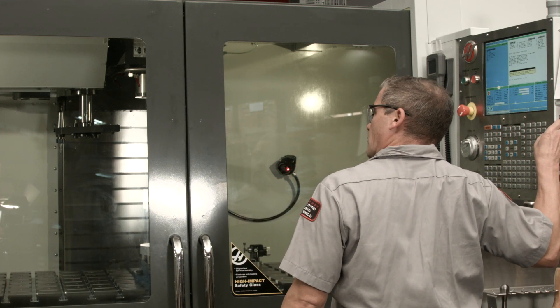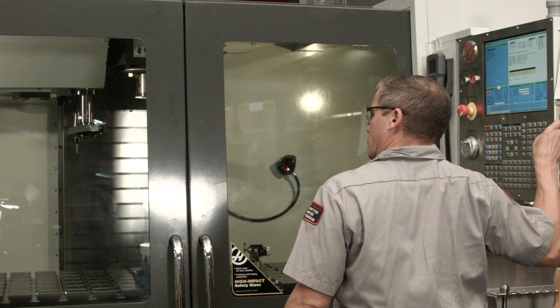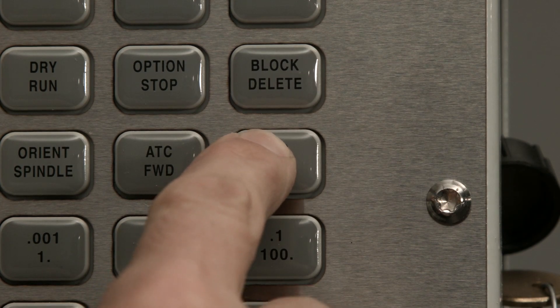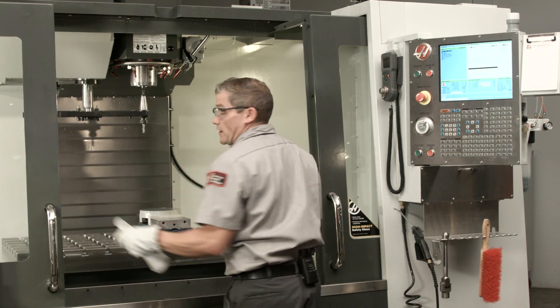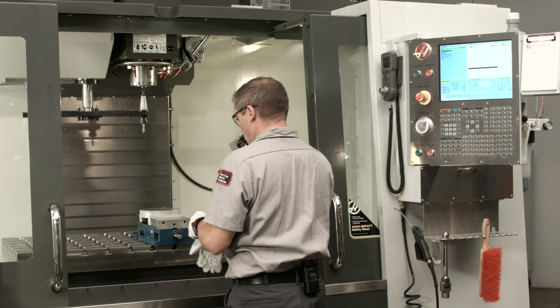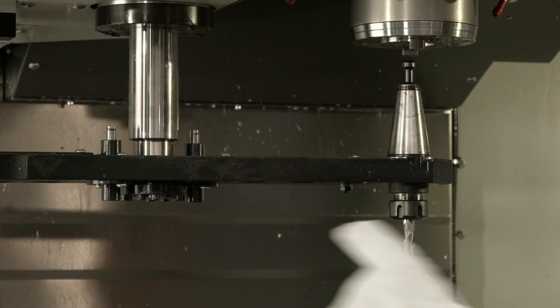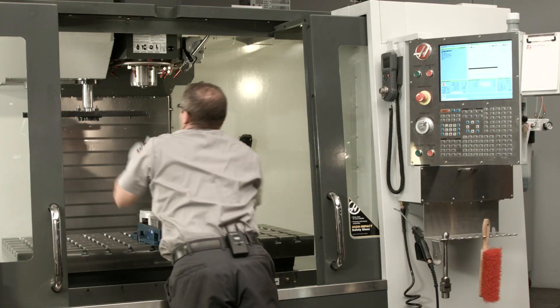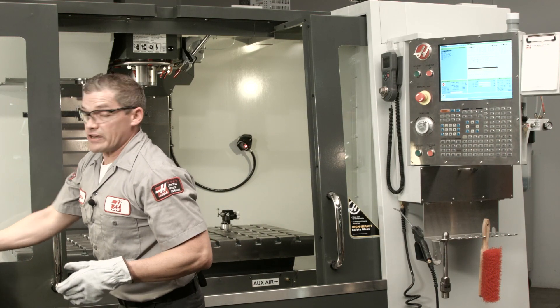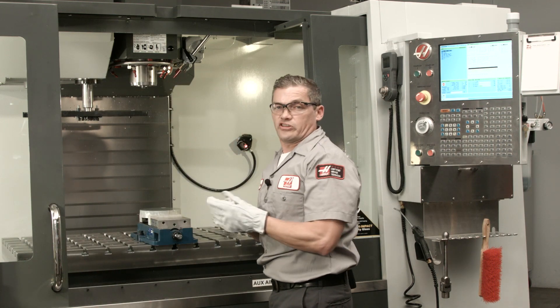I'm going to hit ATC reverse to get that arm as close as I can. I've got the arm to where I can reach that second tool. We'll go in here — and don't forget, depress that plunger or it's really hard to get these tools out. Now I can continue rotating the arm until it reaches the origin position.